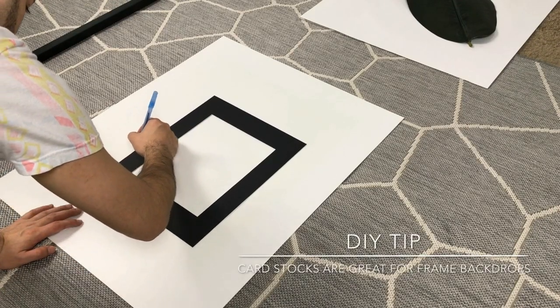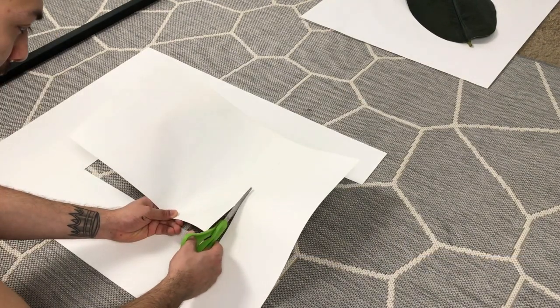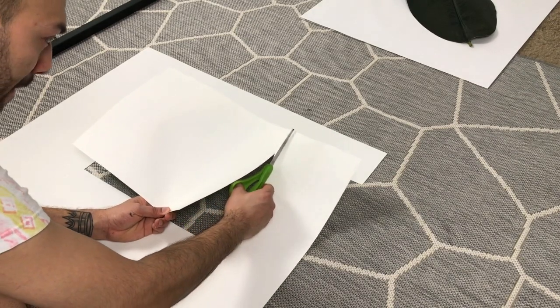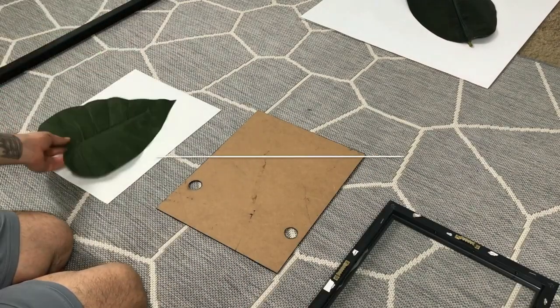One of the frames didn't have a backdrop, so I made one out of cardstock. It's going to work the same way as an original backdrop that comes with the frame.